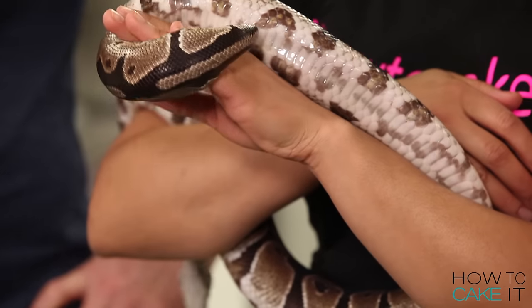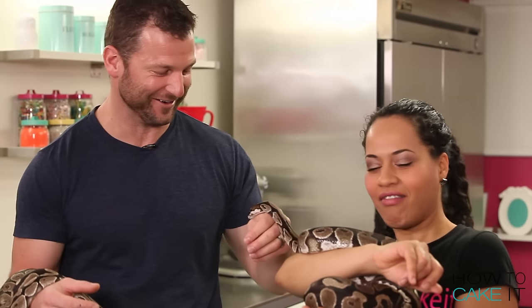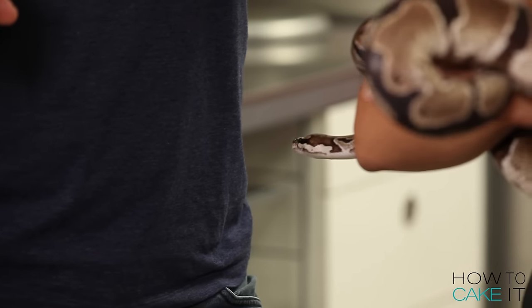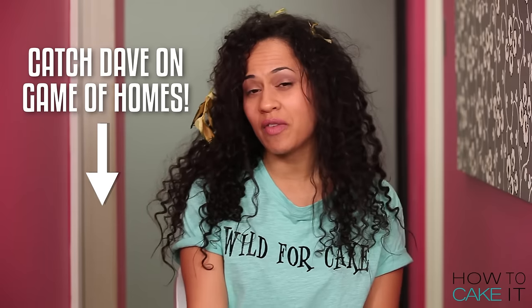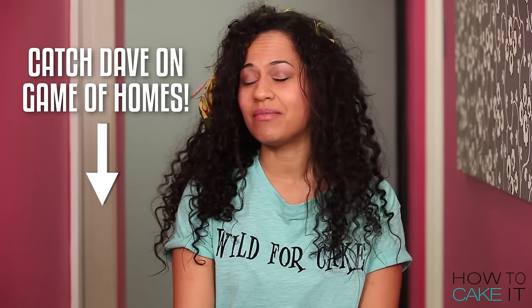People often think snakes are slimy, but they're not slimy at all — very soft. Dave tries the snake cake: banana with chocolate chips and coffee buttercream in the middle. He loves it — banana cake is his favorite. He jokes that he feels like a bad friend eating snake cake in front of his snake friends! I thank Dave Salmoni for coming and bringing my two new best friends to my kitchen, and I'll put a link to where you can find Dave in the description below.